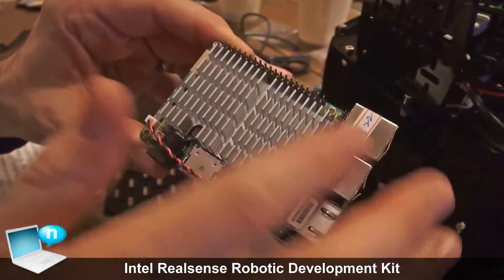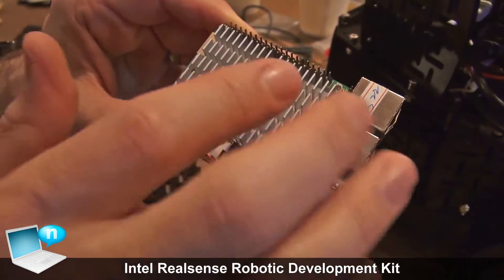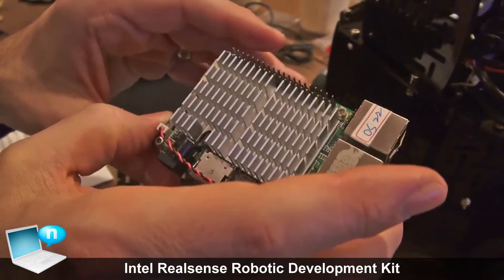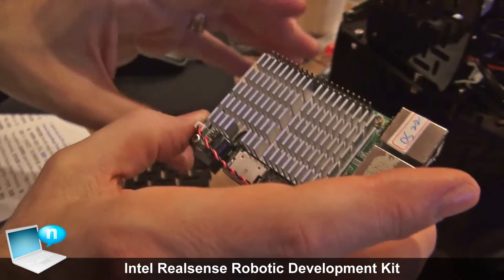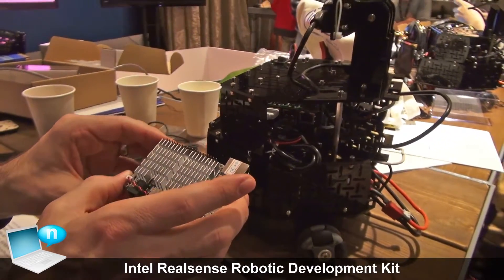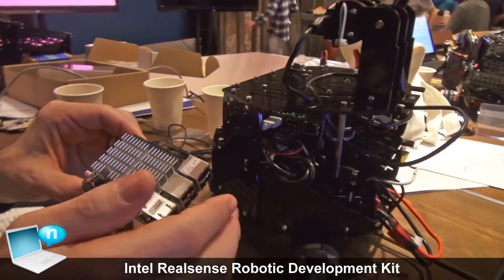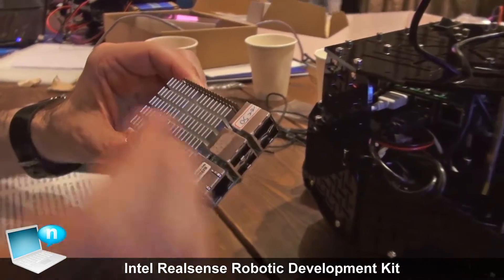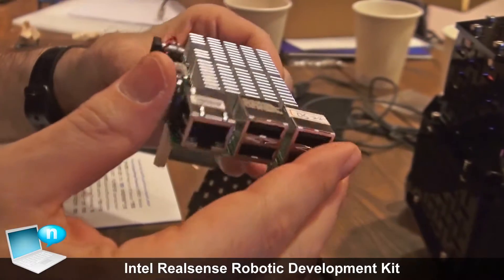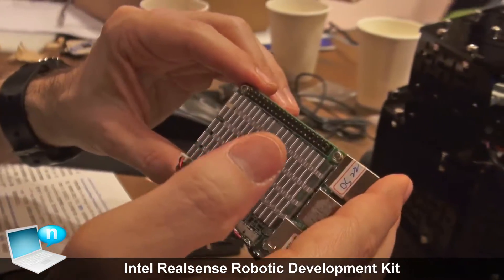It's got an integrated heat sink. One of the interesting things about the Atom X5 is it can turbo up to very high clock rates, but to get access to those clock rates you have to cool it efficiently — this provides a good cooling solution. The board also has on-board storage. You'll notice there's no SD card slot because it actually has integrated flash memory on board, multiple gigabytes of flash memory as well as multiple gigabytes of RAM.